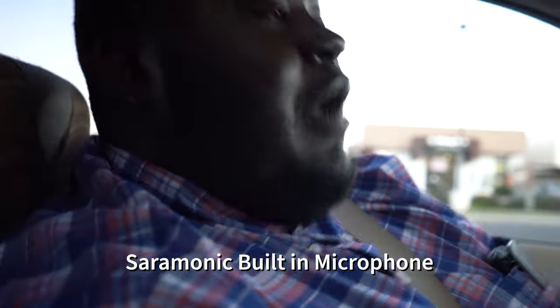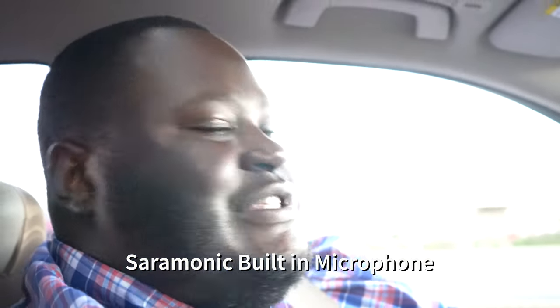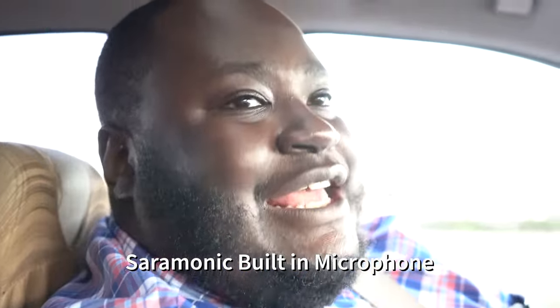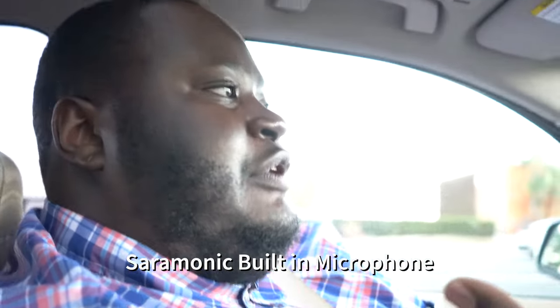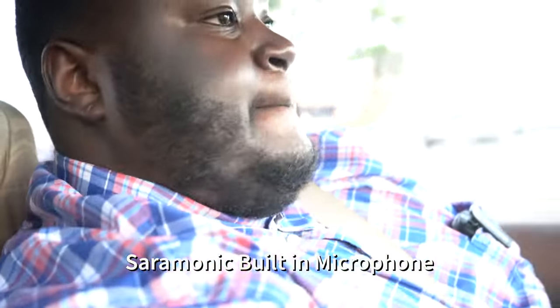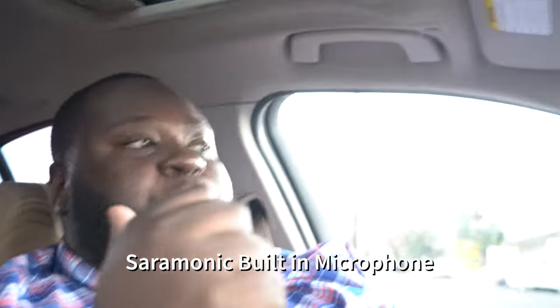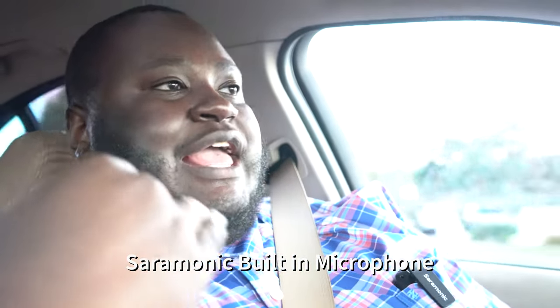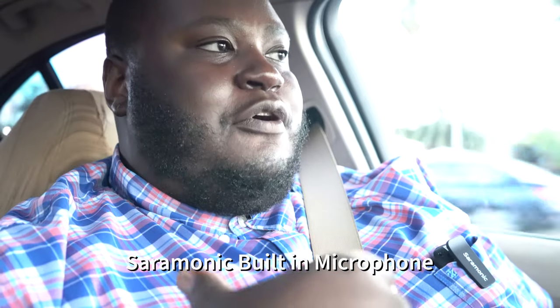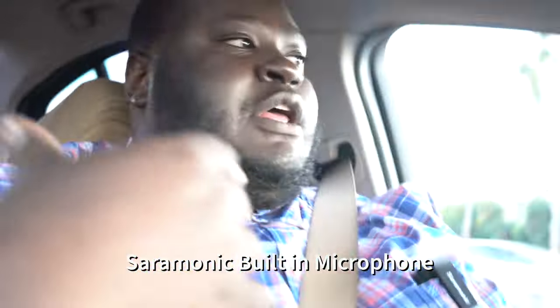I went to Best Buy to grab this mic so we can test it out. I'm also planning on testing it with my live stream because I'm curious to see how it will sound and if I'll be able to move around wirelessly without being at the computer. I do drums sometimes, bass sometimes, guitar sometimes, and I don't always want to be in front of the computer mic — but I still want people to hear my voice clearly. That's why I got this.